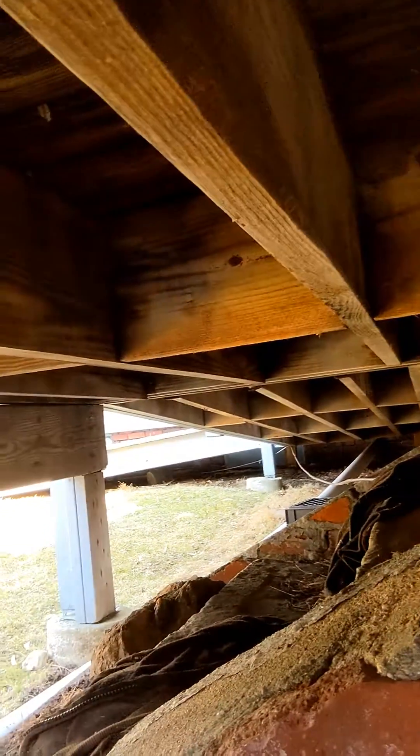Check this out. The joist hangers are all rotted off all over the deck. This is a ramp, and all the joist hangers are toast — probably from too much salt melting the ice off of it.